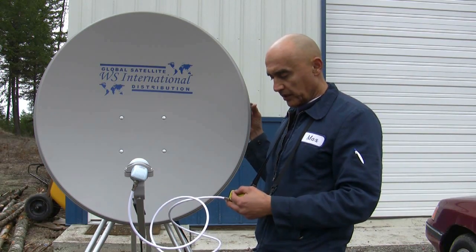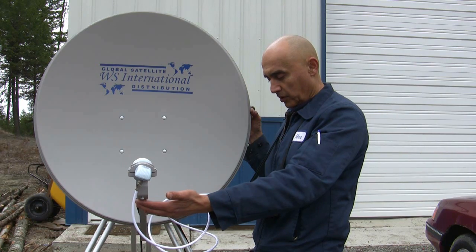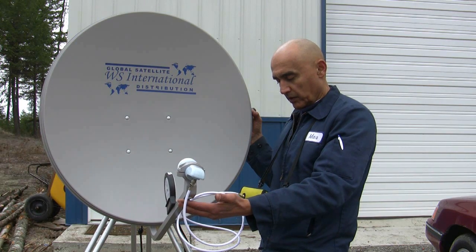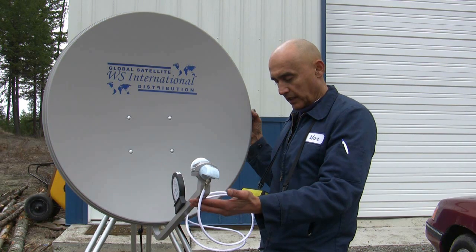I'm going to take my meter — in this case I'm using a TriMax — and I'm going to begin by rotating my satellite dish in the direction my azimuth is supposed to be, 131.5. Okay, I have signal there.